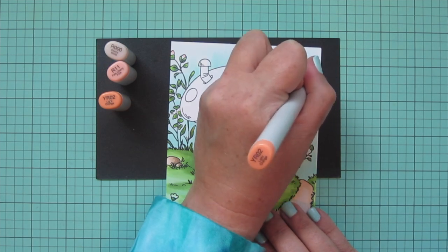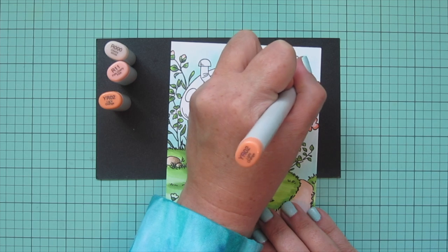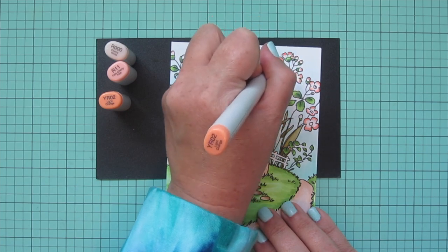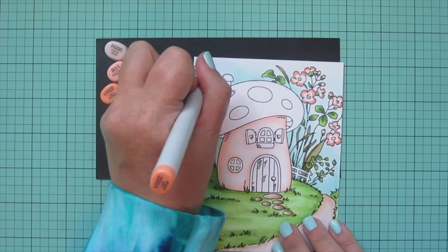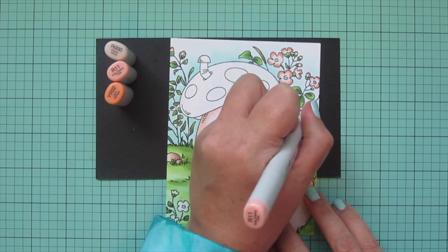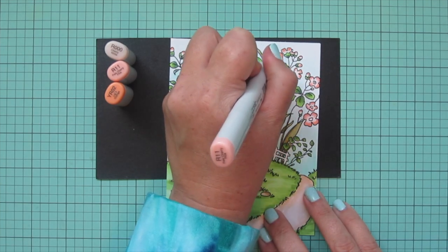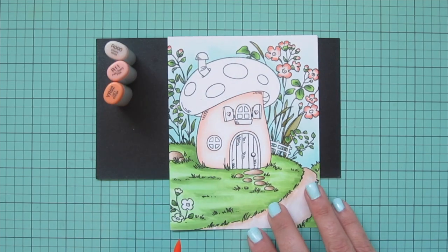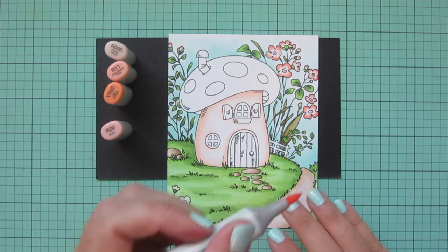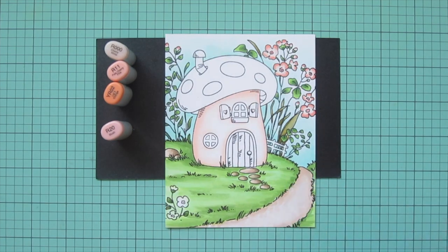I decided to pull in YR02 — jumping to a completely different color family, the yellow-red tones or oranges — because I thought a combination of peach and pink together would be really pretty. I'm darkening up the edges with YR02, and I really like how they're starting to come together. I'll blend that out with R 11 using little flicking motions in a clockwise pattern, fading toward the centers. For the complete center I grabbed R 20 to add a little extra pink.